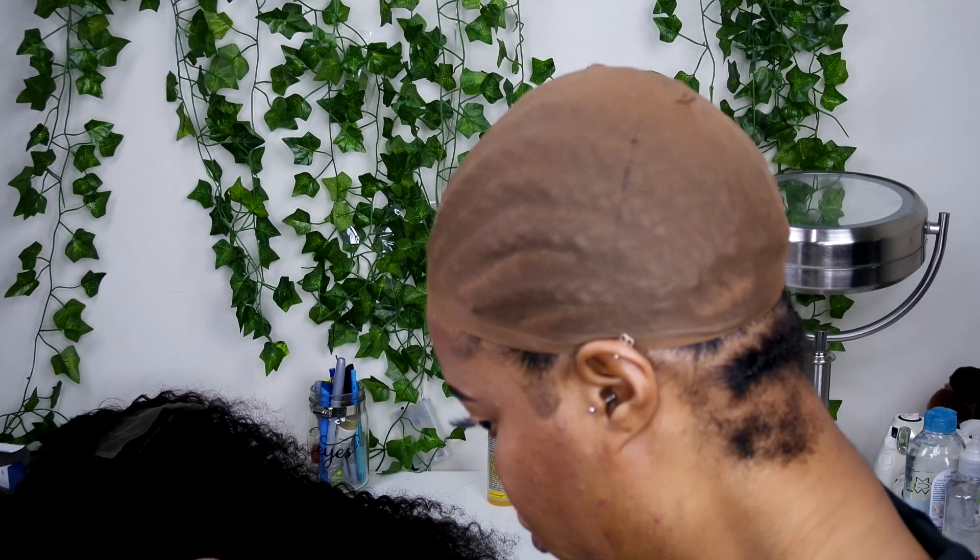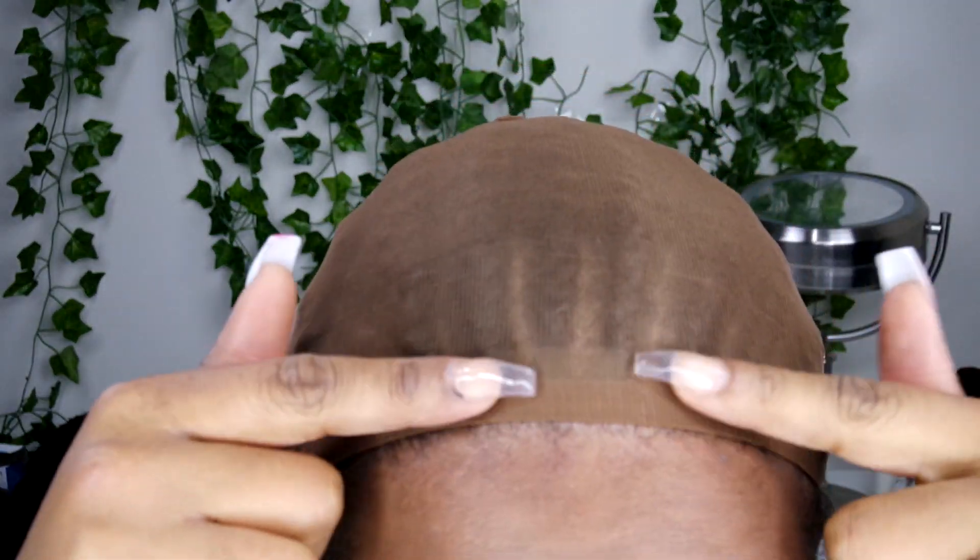You want to make sure that the wig cap is not too far up towards your eyebrows and not too far back. We want it to be almost directly on our hairline because we're going to wear the wig unit a little bit forward. We don't want to be able to see it through the unit — so put it on your hairline as we're showing right here.